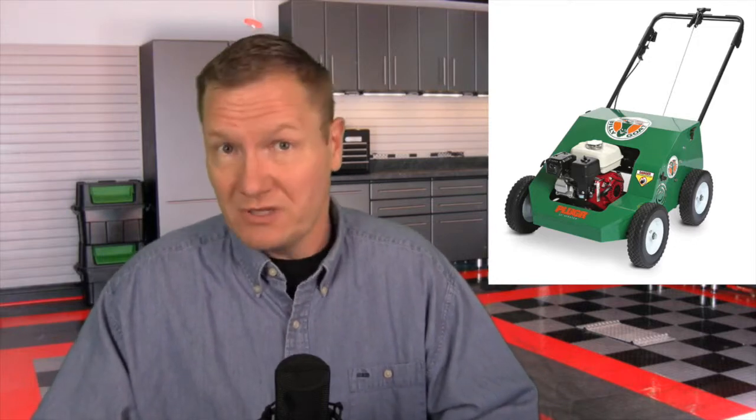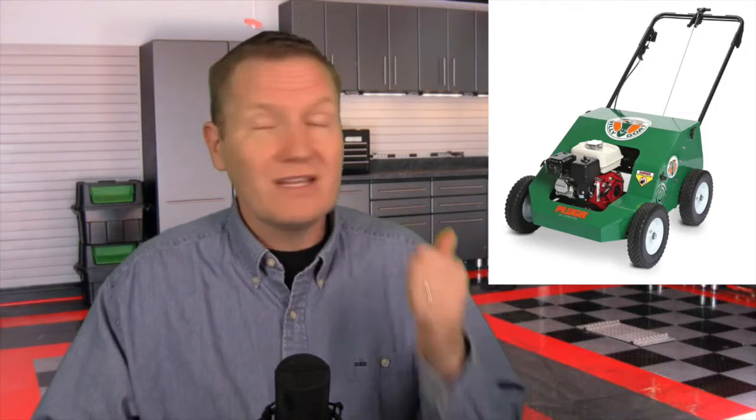They come in at a weight just short of 300 pounds. These are pretty beefy machines — not something a person can throw around. But when you're doing a job at the level this plugger is doing, you need something well-built, strong, and heavy so the job can be done and done right. If you'd like to find out more information about the pluggers and reciprocating aerators, go to BillyGoat.com.